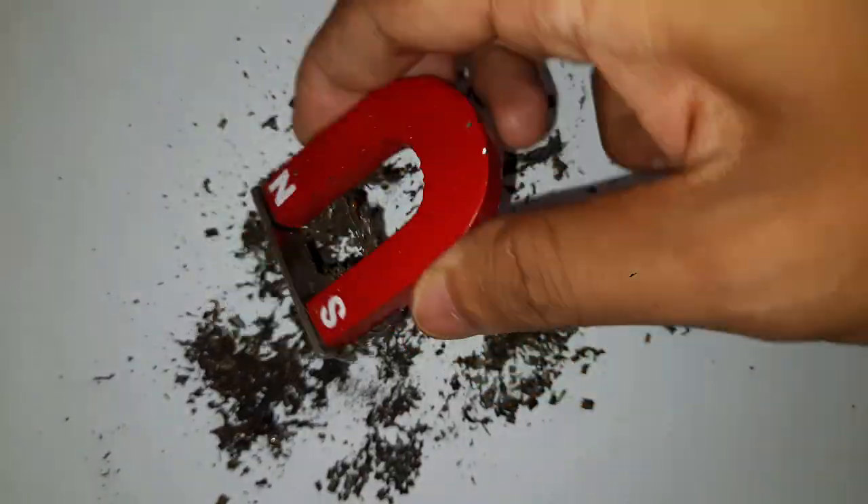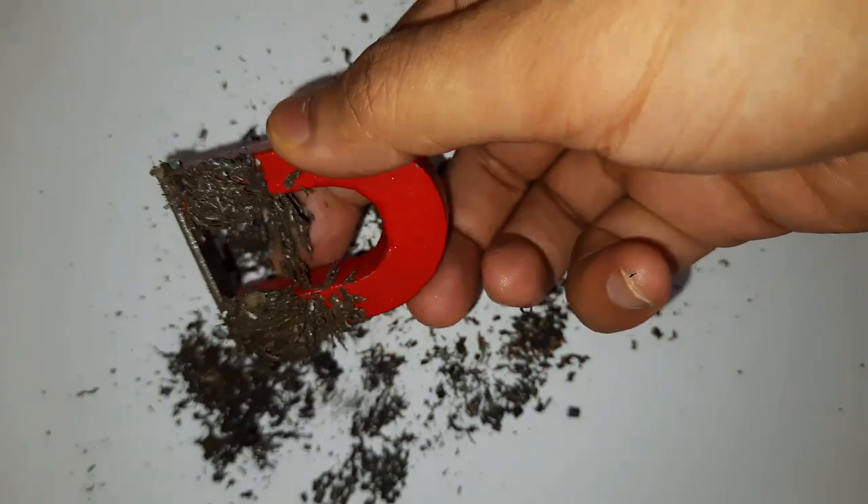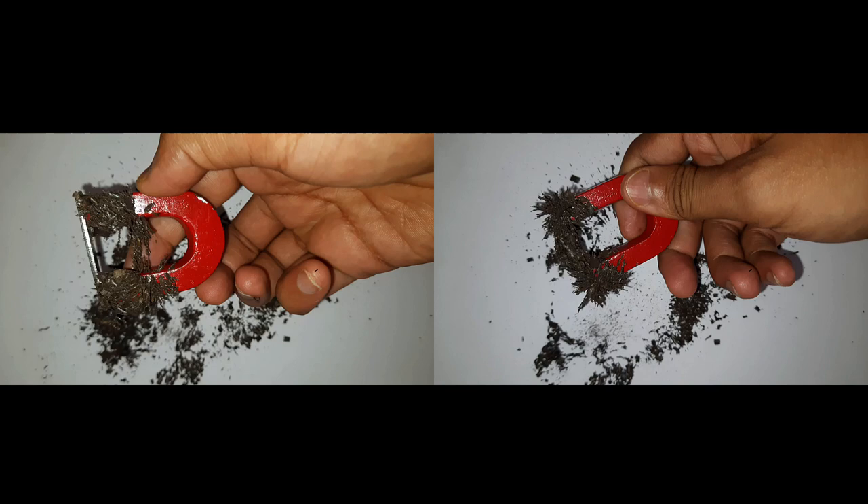Well, most of them do not — not many are getting attracted to the ends of the north and south pole, but many are getting attracted to the sides. There are still many iron filings getting attracted even when there is a metal plate attached to the two poles, but we see no iron filings are getting stuck or attracted to the two ends.